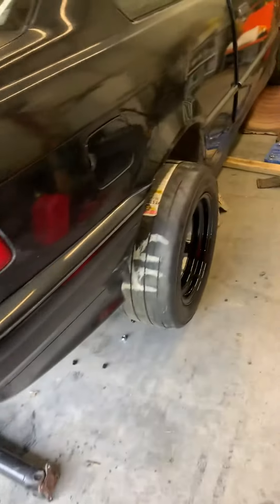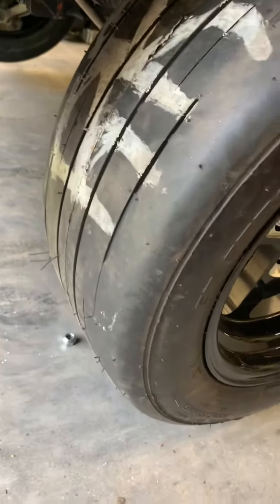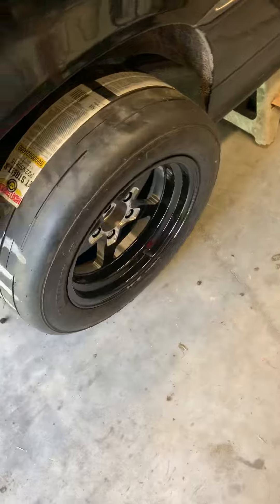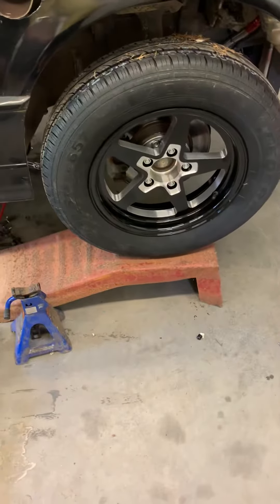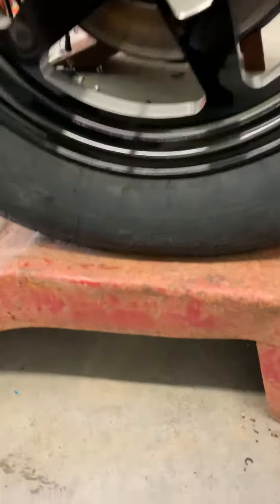Got the new wheel and tire setup mounted today — ET Street R's, 15 by 8. They're all Vision wheels. Got the 15 by 4s up front, 165 80s I believe is what it is.